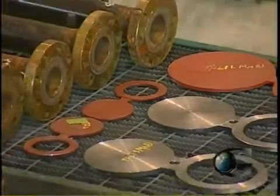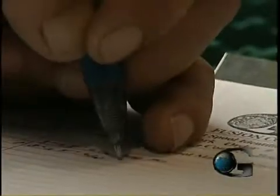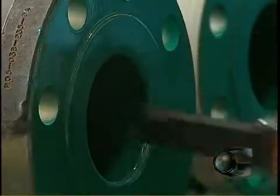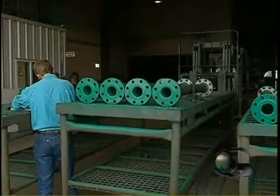All parts are identified, tagged and inventoried when they arrive. A checklist is performed for the procedures required on the project. Every step of the preparation and coating process is inspected and permanently recorded on Global's quality assurance test documents.